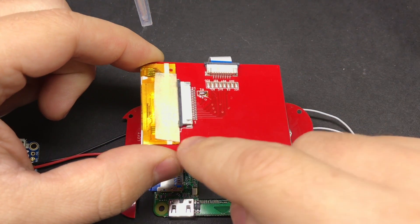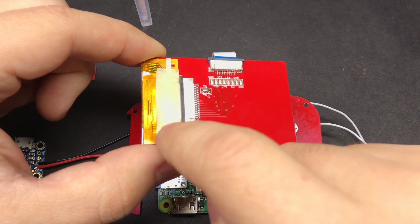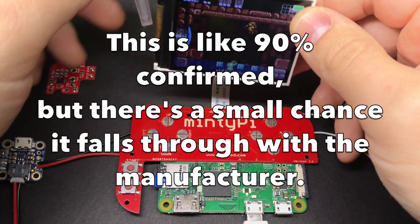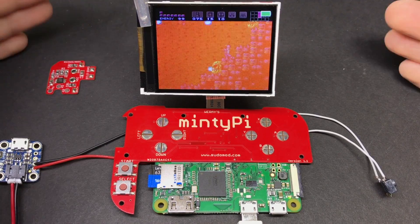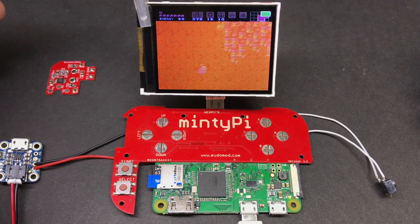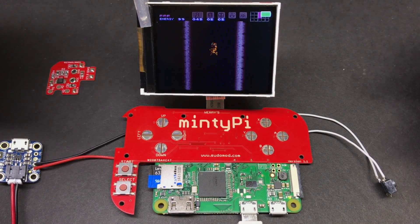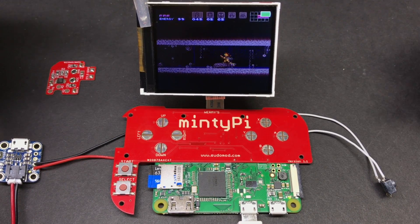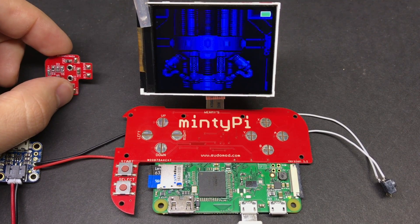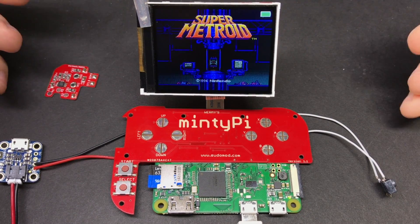Another nice update with that next batch: the screen will actually be soldered directly to the board, so you won't have to worry about trimming the ribbon cable or adding masking tape like I showed in the guide. It should be ready to go out of the box. Entries for the MintyPie giveaway are still open through the end of August — check the link in the description to enter. Helder also wants to chip in a unit, so there'll actually be two winners and your odds of winning just doubled. Big thanks to Helder for sending me this board and for making it, and thanks to HooliHoo for the code. Thanks for watching, and I'll see you next time.